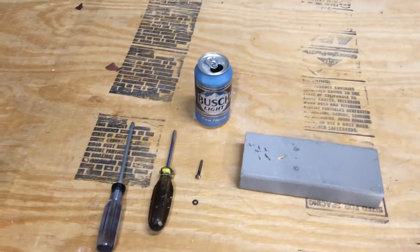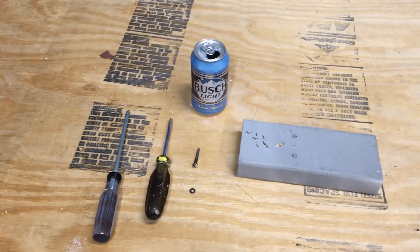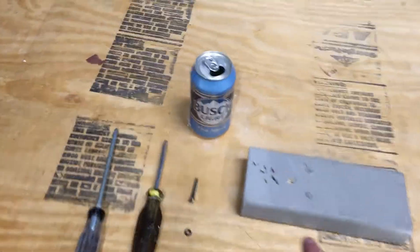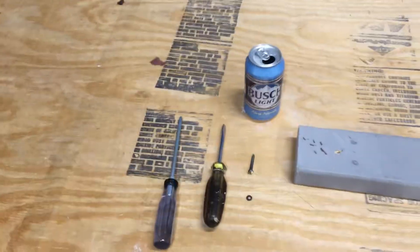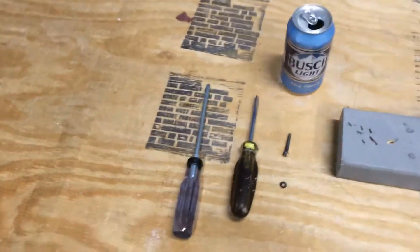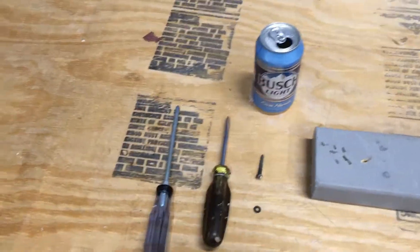Welcome to Screwing Morning Wood with Still No Couch. Today we're going to talk about how to handle morning wood. This is the wood I woke up with this morning. First, let's go over our tools.